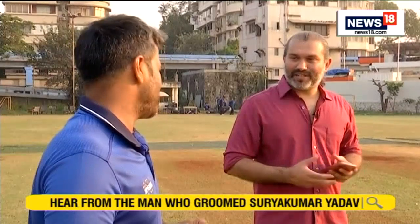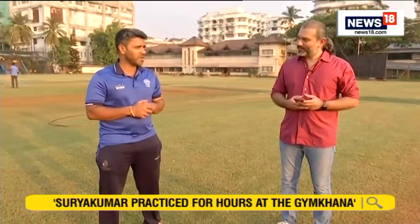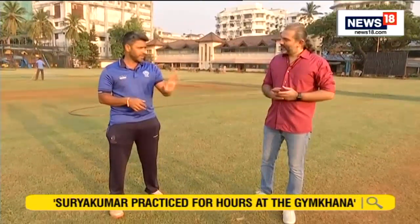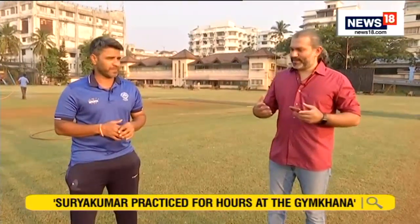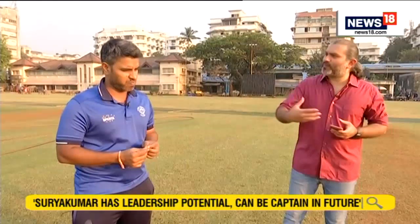He would do it more often against spin, sweeping, but now he's doing it against 140 kmh as well. He's developed that sense of execution over the years, and he's been doing it for the last few years against pace as well. But he's always played the lap shot since he was an age group cricketer. How has Surya as a batsman developed over the years?